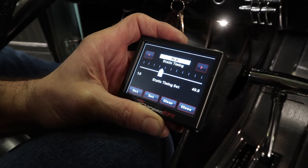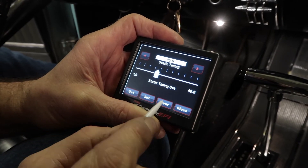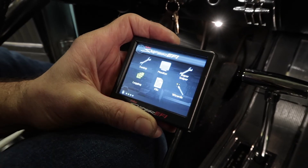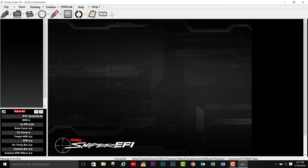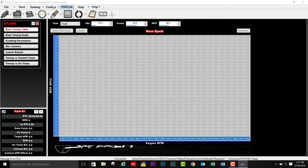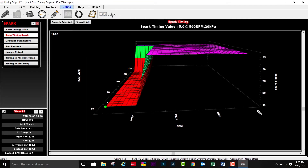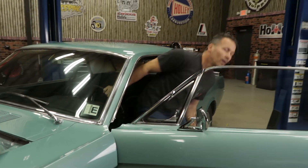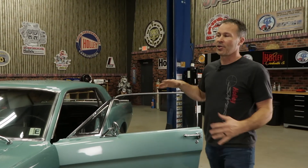Now that we've verified the timing out at the balancer, we need to clear the static timing setting that we set earlier on the handheld, allowing the Sniper ECU to control the timing. If you'd like to custom tailor your own timing curve instead of using the curve that was created by the wizard, you can. Downloading the Sniper EFI software to your laptop allows you to create a custom ignition timing curve for your engine. Once you've completed all the steps we just talked about, your HyperSpark ignition system install is now finished. All that's left to do now is go out and drive it and enjoy it. If you'd like to see more how-tos or installation videos, visit our website at holley.com.